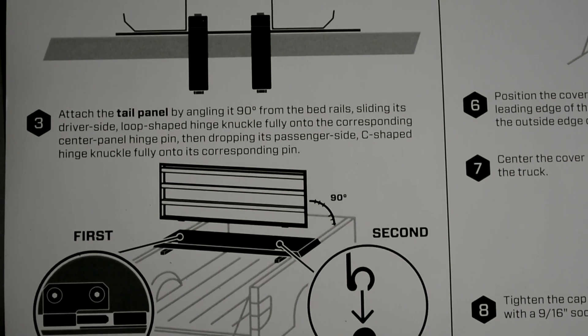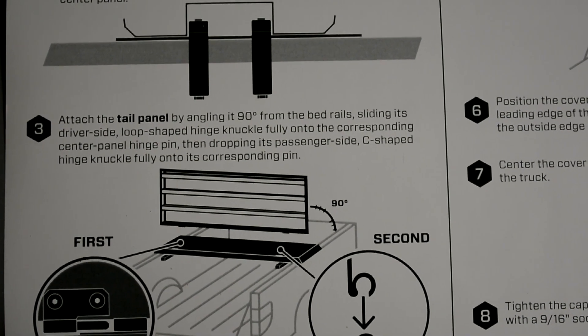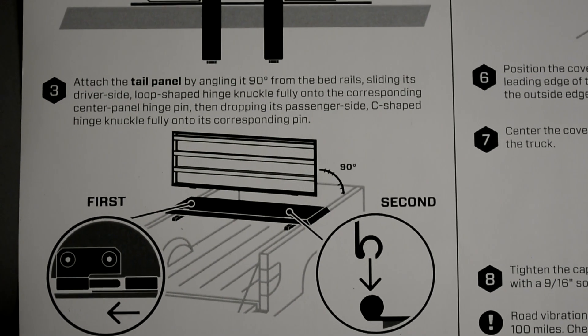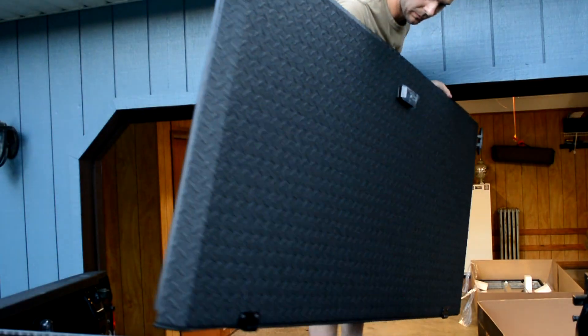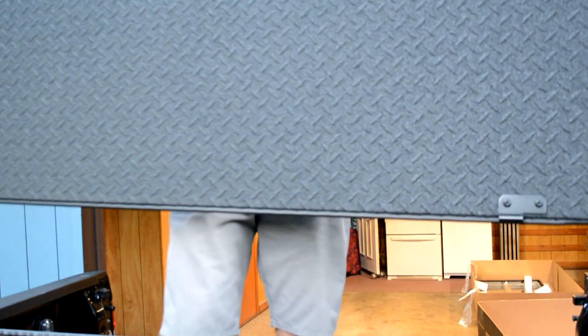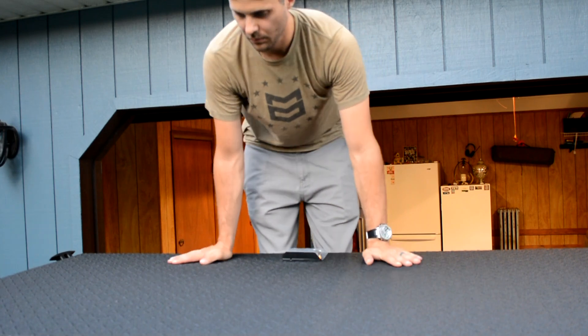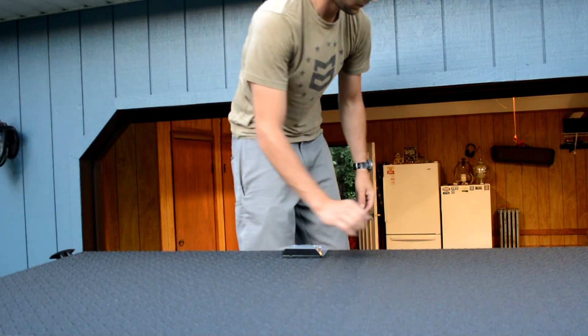Step three is to attach the tail panel. We've got to put the loop-shaped hinge knuckles fully into the corresponding center panel hinge pins. The clamps are only finger-tight because we're going to have to move this panel back and forth.